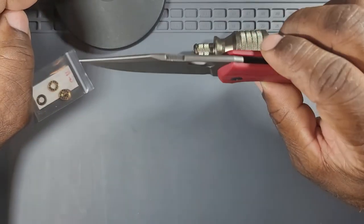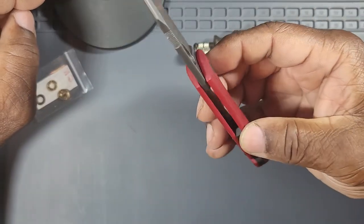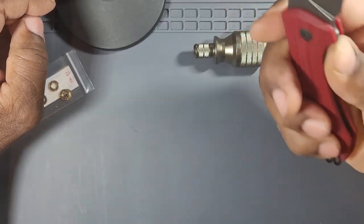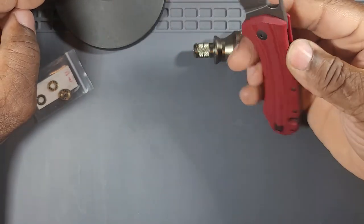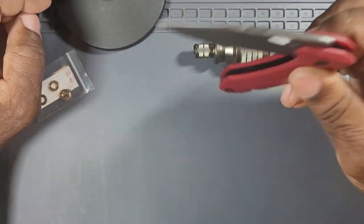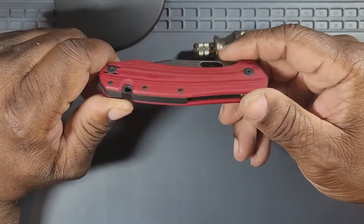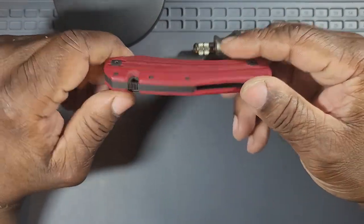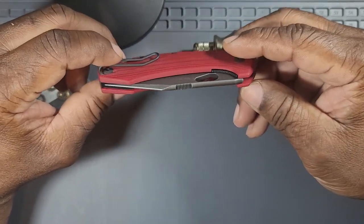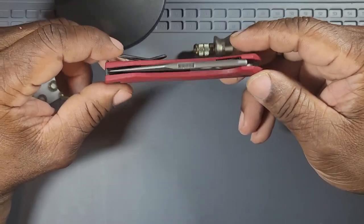The blade is sick, man — the shape of it is very nice. The cutting geometry is going to be fine. We're knife people, we use a lot of knives — it's not going to be a problem using this for any type of EDC task, and that's all I would use it for. I'm a knife collector and enthusiast, an appreciation of the craftsmanship and the technology that goes into knives, different types of designs.